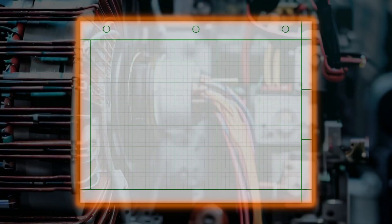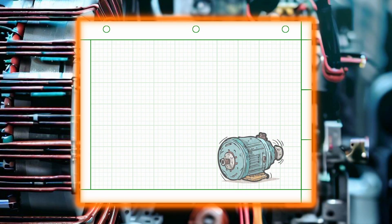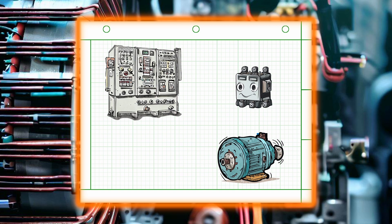Electric motors at their core are rather simple devices — hook the terminals up to the correct voltage and there you have it, rotational torque on demand. However, installing motors in an industrial facility can be a little more complicated. Not only the sizing and installation of the motor, but managing the power supply to the motor needs to be effective, reliable, and most importantly, safe.